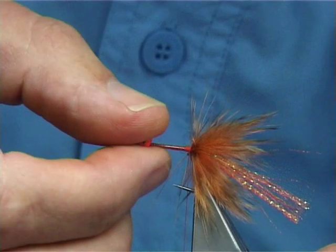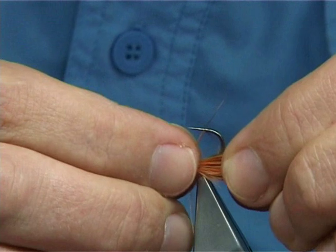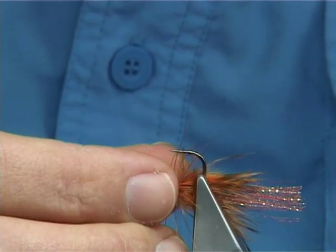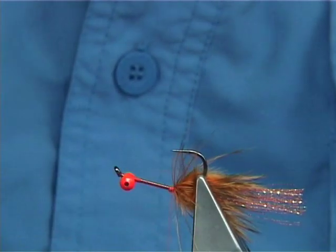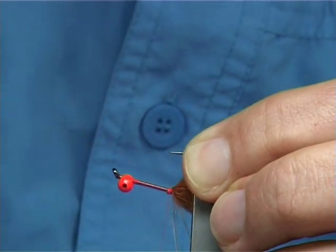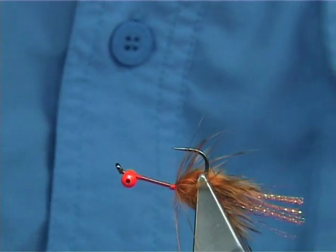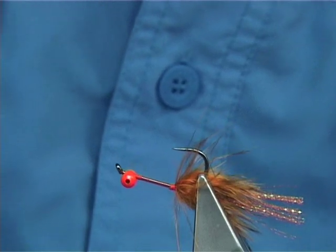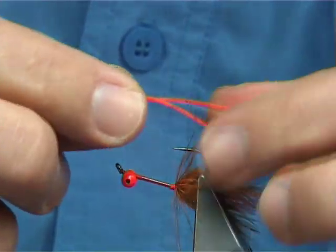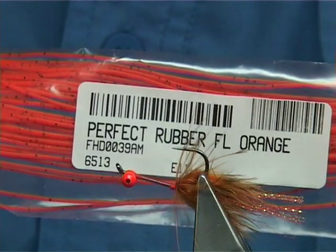Now you have to turn your hook upside down — basically bring it round. I usually bring the material out of the way, just be careful. Catch it there. Make sure you tidy up a bit before you do anything else, and that's it with the hook in the vise. Now I'm going to put in some rubber legs — what we call Perfect Rubber. In this case it's fluorescent orange.